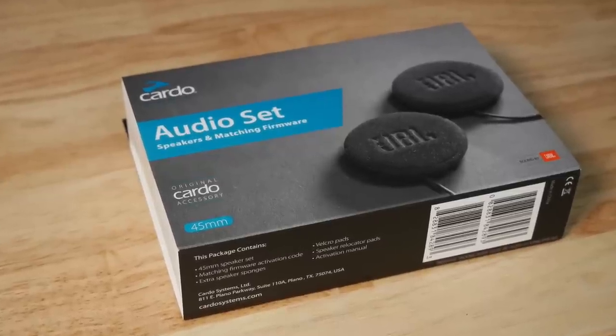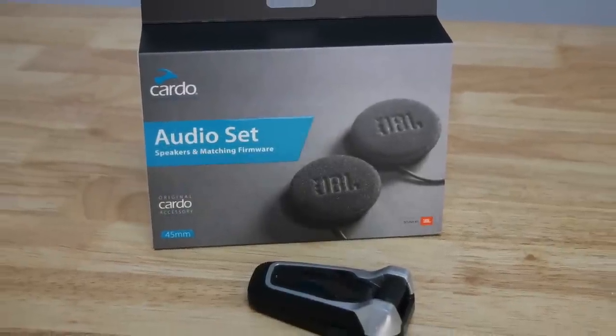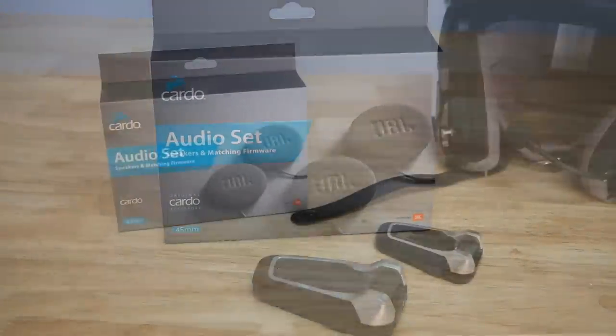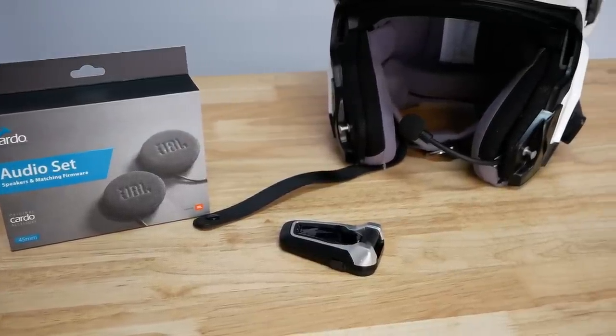Welcome to Cruiseman's Reviews. Today I'm going to be installing and reviewing this Cardo audio set, which is basically a set of upgraded speakers for your Cardo Bluetooth headset.